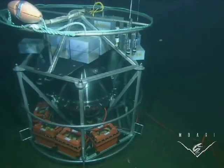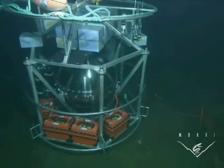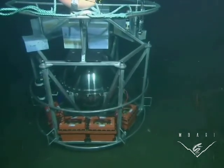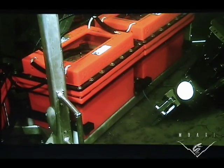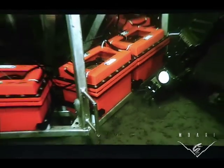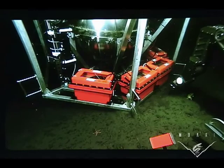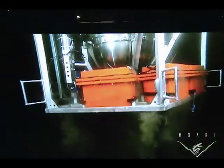In this dive, the ESP remained on the bottom for about three days. I think it ran five samples looking for different microorganisms down there. Here you see the arm of the remotely operated vehicle pulling a little rope that releases a drop weight. When that 250-pound drop weight is released, suddenly the deep ESP becomes positively buoyant and floats to the surface.